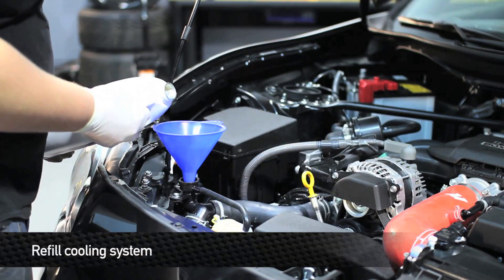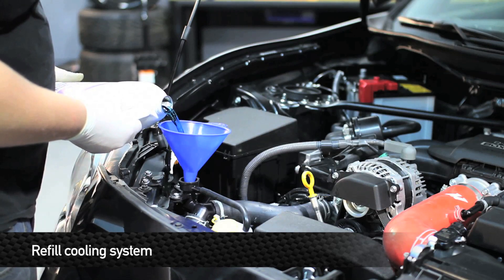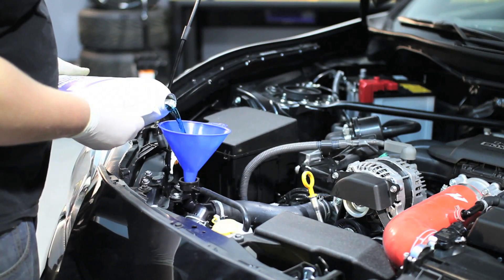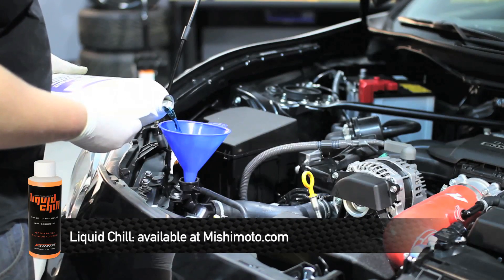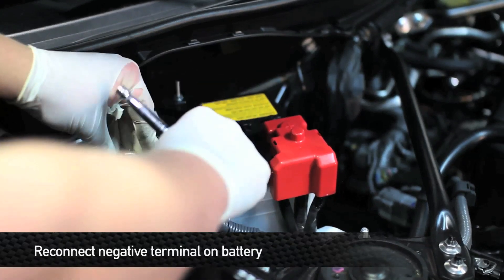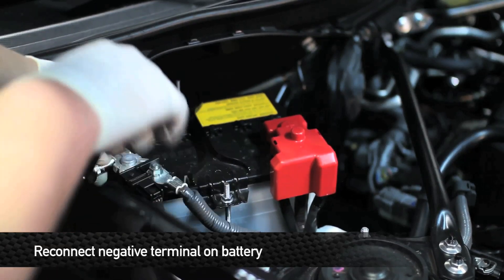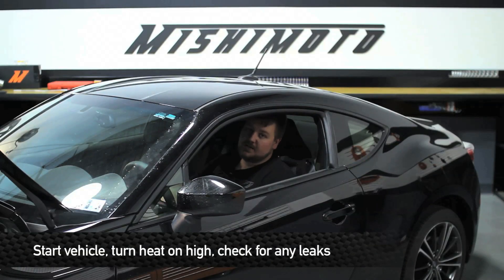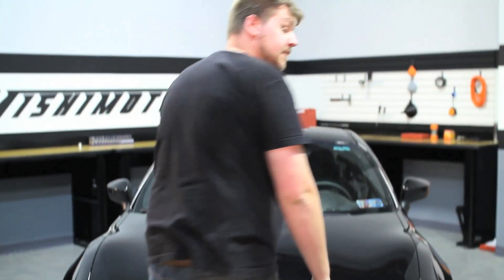Now it's time to refill the cooling system. Remember to use a 50-50 mix of coolant and distilled water. Being that we're working with a Subaru BRZ, we're using Subaru specific coolant — if you have a Scion FRS, get Scion coolant. For more cooling power, we recommend you add liquid chill to your cooling system. Once you have the coolant filled up, reconnect the negative terminal on the battery. Once you have the cooling system filled, go ahead and turn the car on and turn the heat on high — that'll help get all the rest of the air bubbles out of the cooling system. That concludes the install. Take the car out for a ride and enjoy your new Mishimoto products.